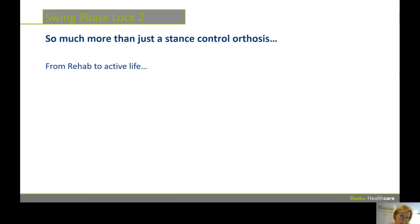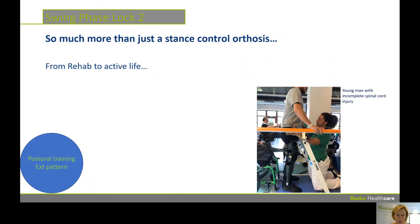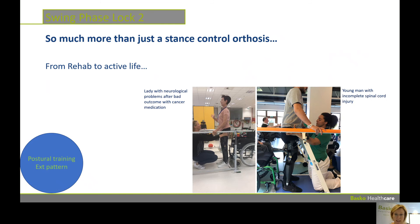Putting the SPL really early in that rehab process, we can train postural and extension pattern of the body, which is very important to get back up and back in action. You can do it with people with spinal cord injury, neurological diseases — people who are for a long time in rehab. They can use SPL in the beginning of their rehab as just a static device, and if they are evolving, they have the possibility to walk with an SPL.